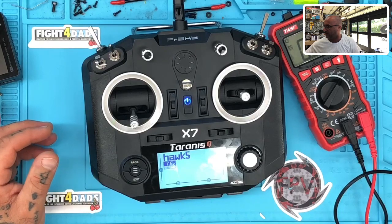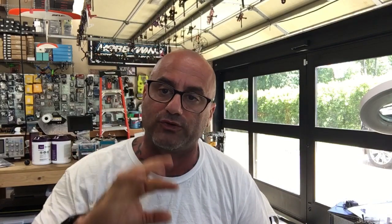By default, guys, the calibration is most likely gonna be off from the actual voltage, so make sure you get your multimeter out, check your actual voltage, then put it in and calibrate your radio so that it's always on track with what you've got.